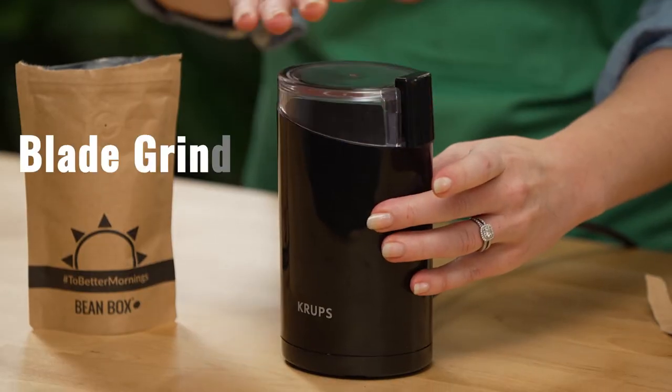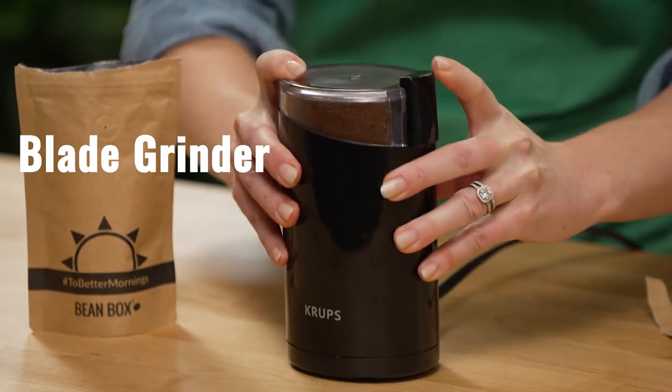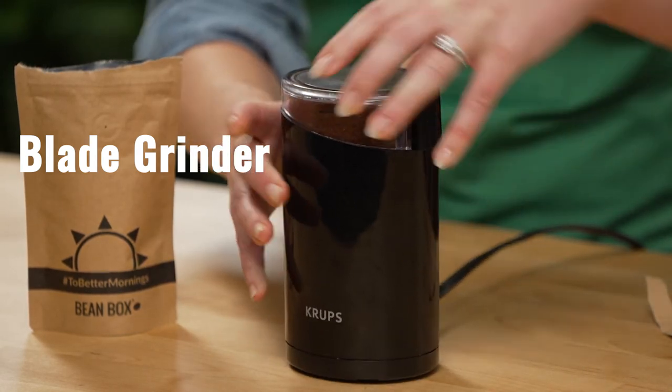Many inexpensive blade grinders are marketed as intro coffee grinders, when in reality you can't adjust the grind. They're not very precise — you have to eyeball it, shake it, there's a lot of mess involved, it gets everywhere. At that point, you're better off taking your coffee to a local cafe and asking them to grind it for you, because at least you'll have something you can make a better cup with.